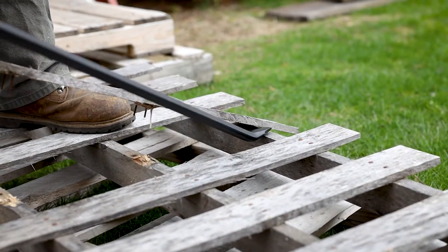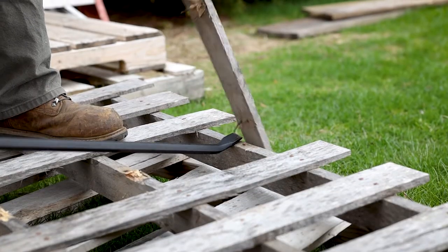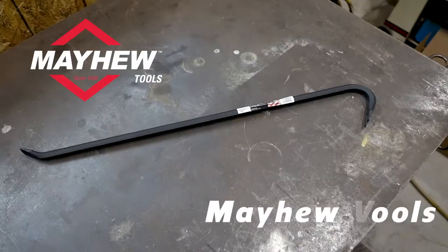While the chisel end is great for prying apart pallets or even 2x4s.